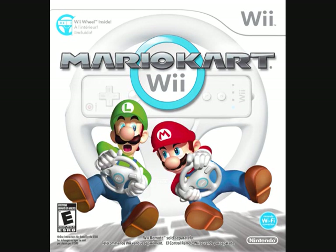Hello everybody. Today I'm going to talk about Mario Kart Wii on the Nintendo Wii, or pretty much everything wrong with Nintendo during the Wii era in a single game.